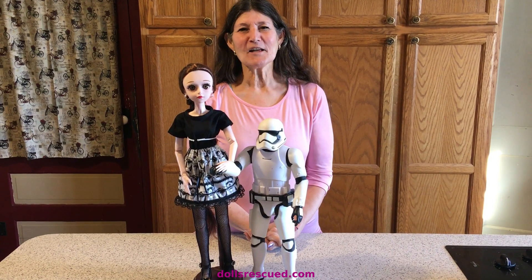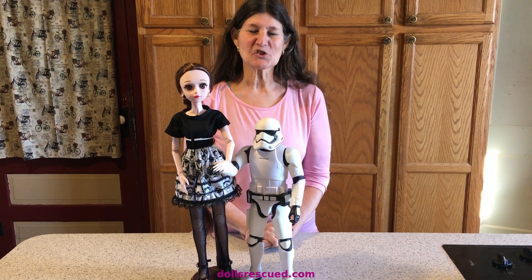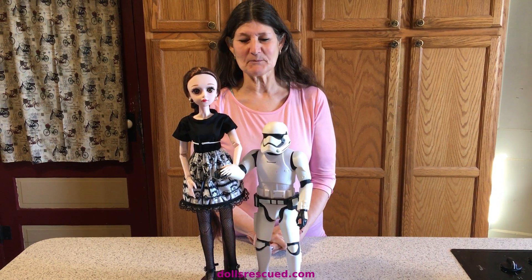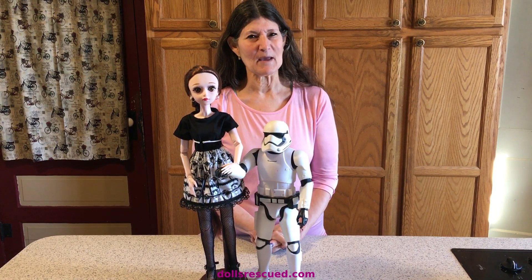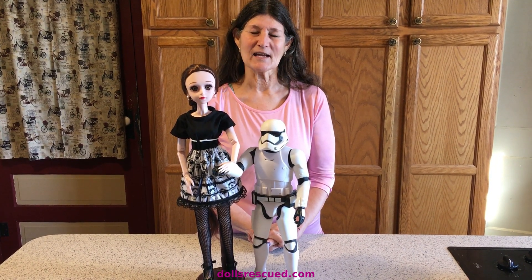Thank you for watching the Dolls Rescue Channel. We hope you enjoyed our simple Star Wars gathered skirt for our one-third scale BJD doll. We really hope you'll participate in our challenge May 4th. Please leave a like, a comment, and subscribe.